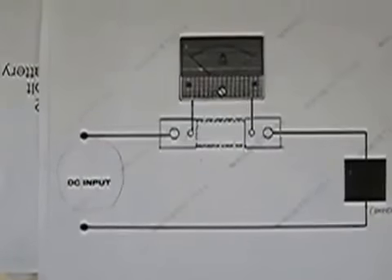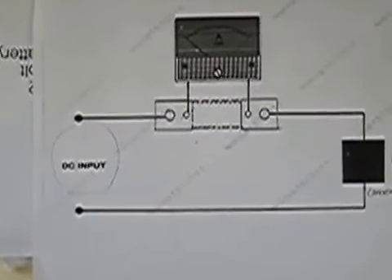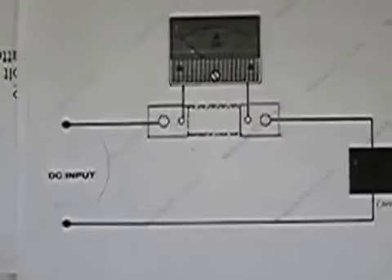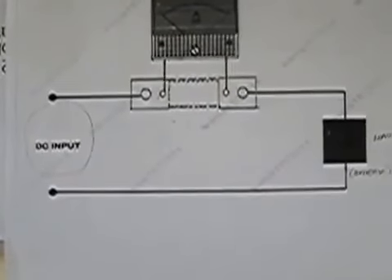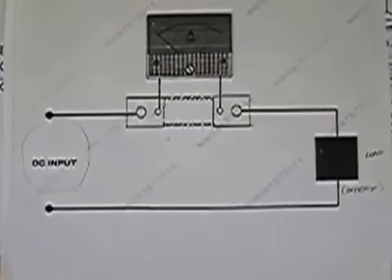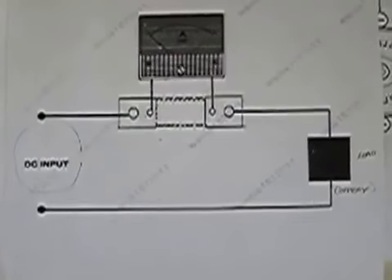That's how the shunt works. The ammeter hooks to the shunt, and the shunt delivers the large output from the generator on the left to the load or your battery on the right. Because obviously you can't run all that power through the ammeter — I guess it would burn it out.